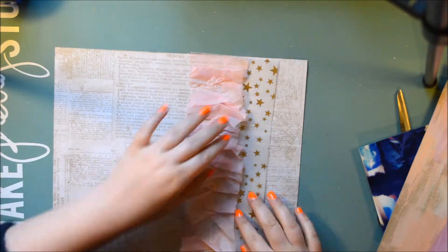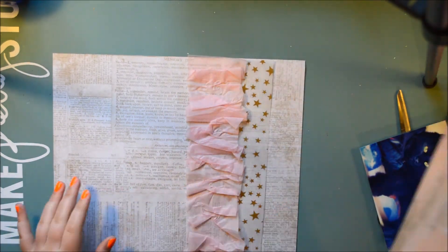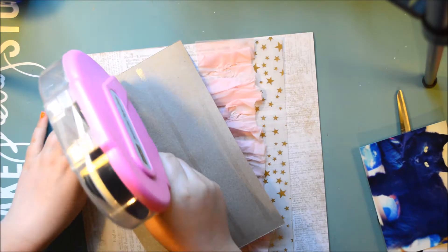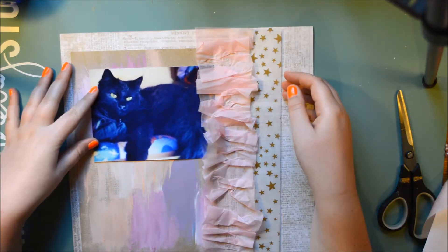So what I started to do is ruffle the pink tissue paper — I got that when I ordered some stuff online, which I thought was really fun. The colors on this craft are white, pink, peach, purple, and lilac, and I really liked how they turned out with the photo.